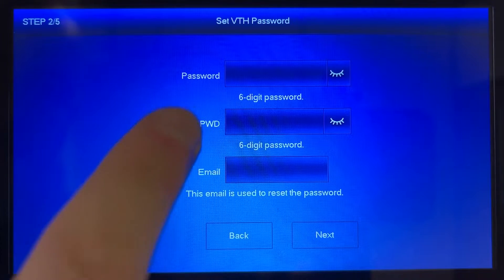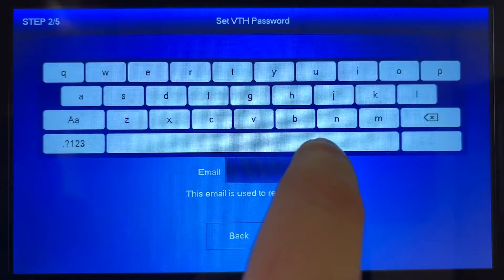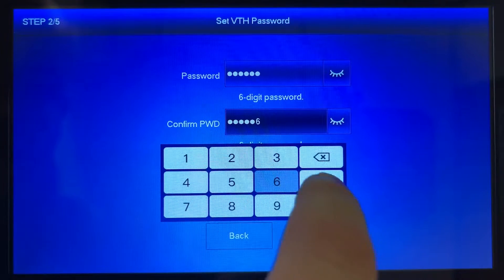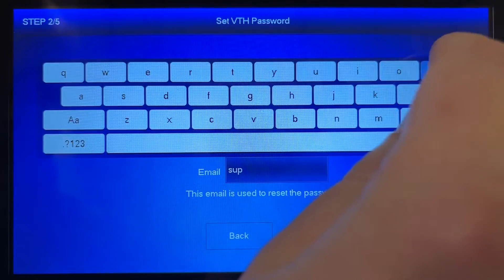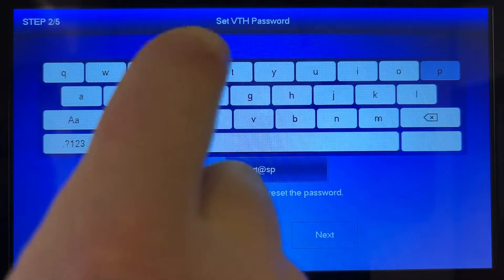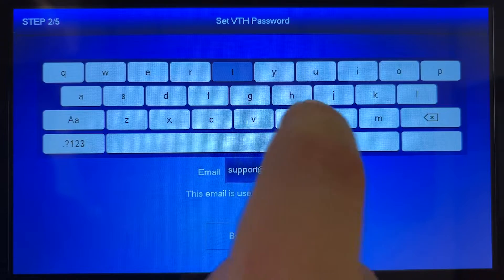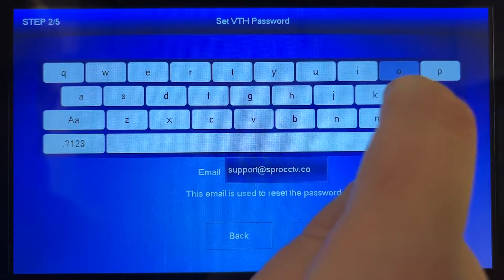Then we'll create a six digit password for the indoor monitor. This will need to be all numbers. Then we'll need to re-enter it to confirm the password, and before we proceed to the next step we'll need to begin inputting an email address. This will need to be one you specifically want to use for the purpose of account recovery in the event that that becomes necessary. Once you've finished entering that email address you can then press next to move on to the next screen.